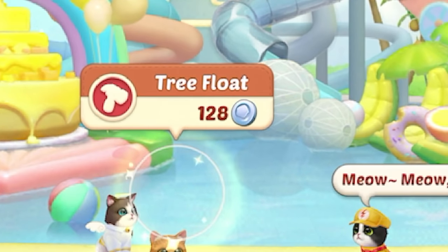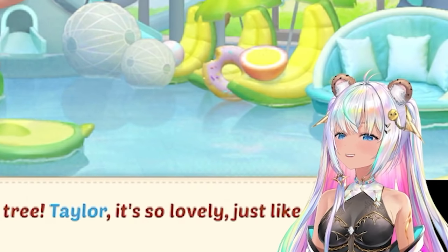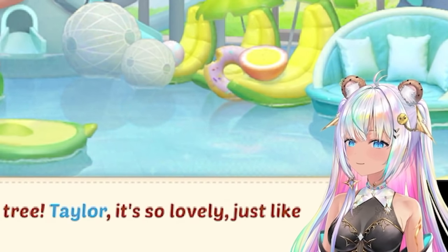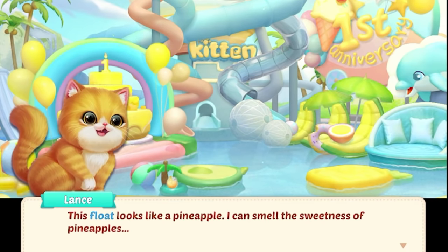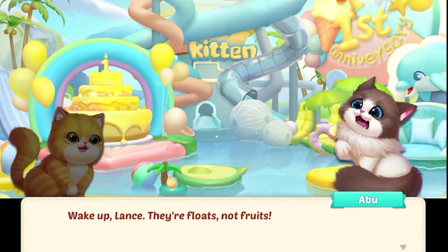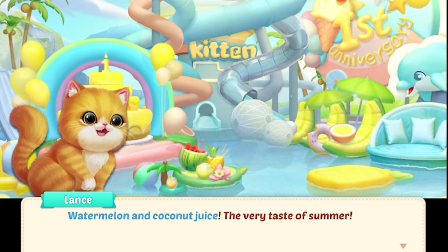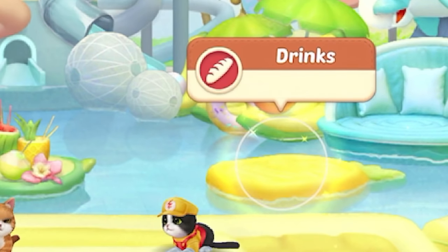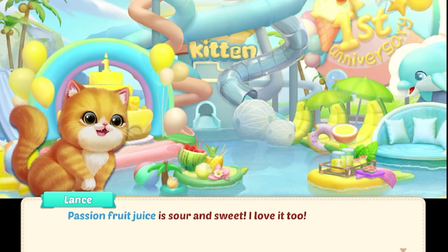Add here — tree float. This float is like a coconut tree. Taylor, it's so lovely, just like me. Wait a minute, is that a boo saying a compliment about himself? I think his self-esteem just went up. And we got something to add right here — a pineapple float. This float looks like a pineapple. I can smell the sweetness of pineapples. Wake up, Lance — they're floats, not fruits, don't eat them. Are we adding some food in? Drinks — watermelon and coconut juice, the very taste of summer. Those are perfect for a pool party. Add one to the pineapple. Add some more drinks in — stay completely refreshed and hydrated. Fresh squeezed lemonade. Passion fruit juice is sour and sweet.